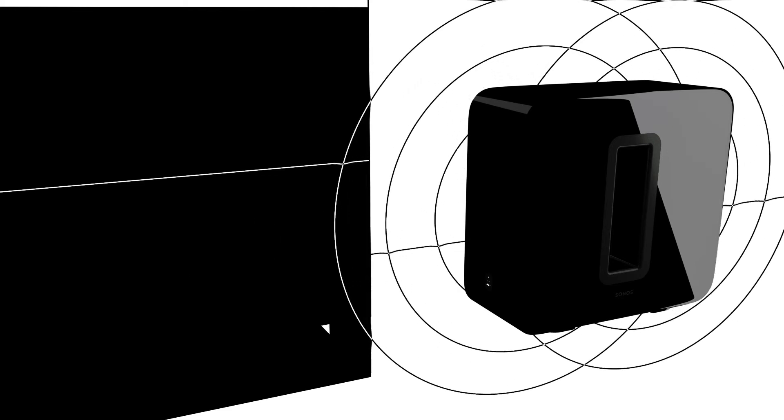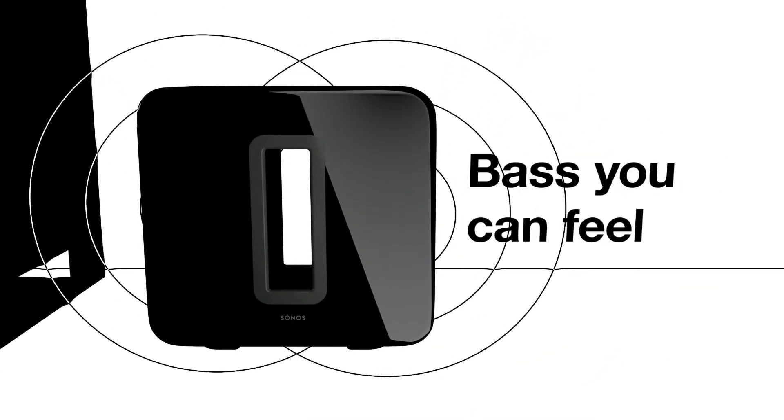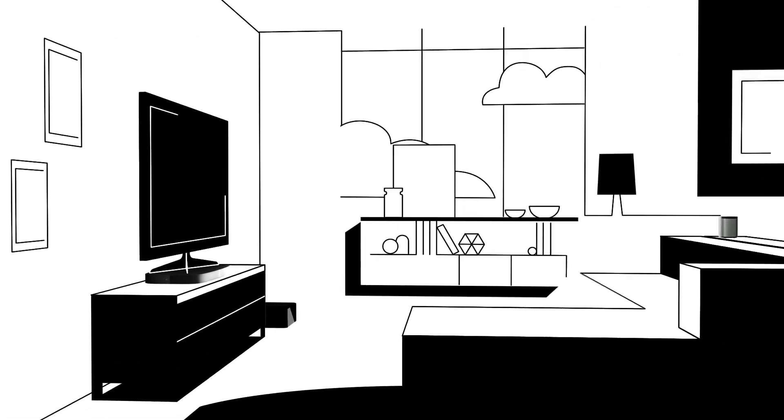The opening in the middle moves air out of the enclosure, so you won't just hear the difference, you'll feel it. Making the most of your other Sonos speakers. Stand it tall, lay it flat or hide it under the couch. Bottomless bass is all you'll hear. Sonos, the home sound system.